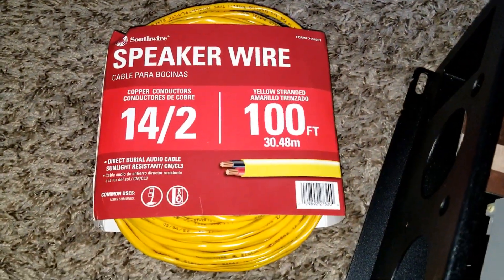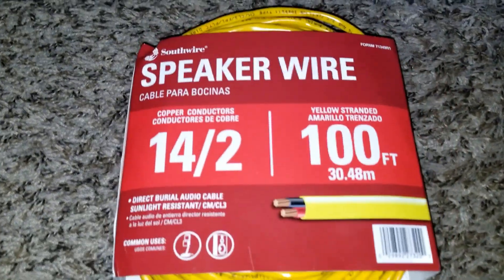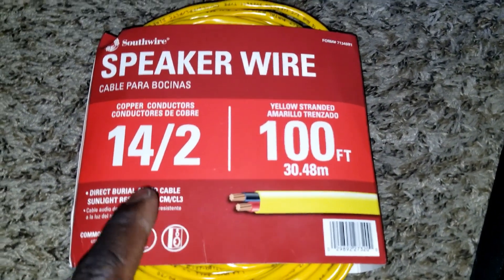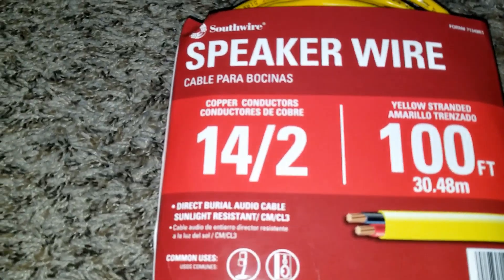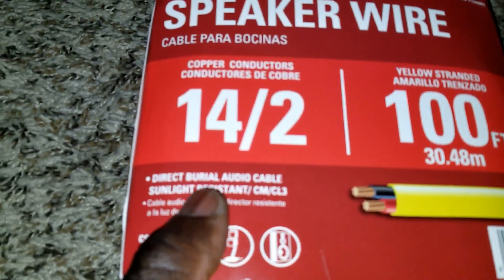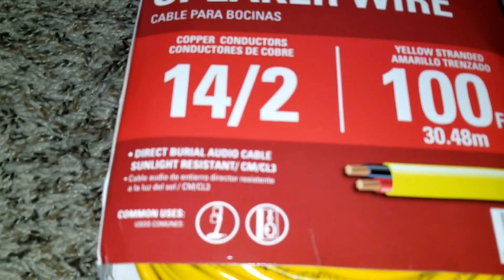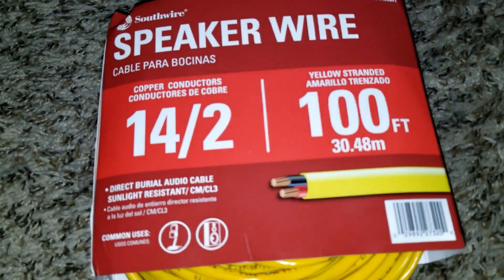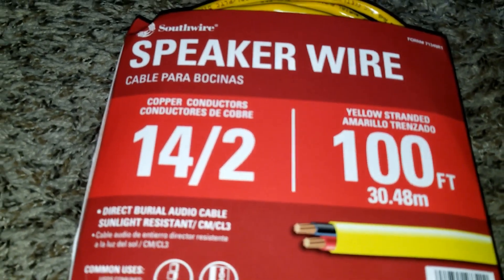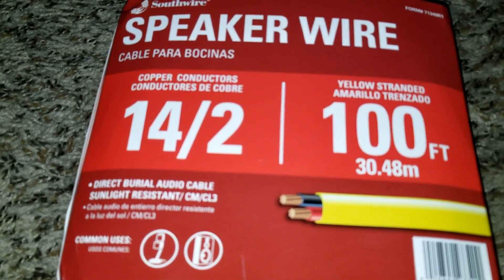I went to the hardware store — Menards, which is like Lowe's. They ended up having speaker wire: 14AWG, 100 feet, good for direct burial and sunlight resistance — all the good stuff. I'm going to be utilizing this speaker wire.